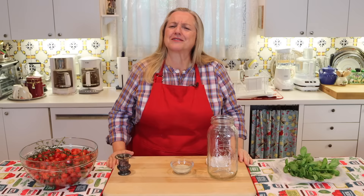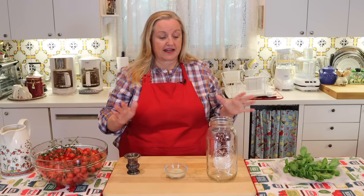When you start making your ferment, the most important thing is that you want nice clean hands, because you don't want to introduce any bad bacteria. Your jar doesn't need to be sterilized, but it should be washed with hot soapy water, rinsed well, and allowed to air dry.